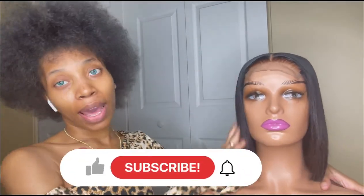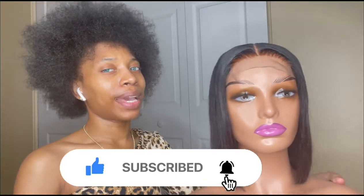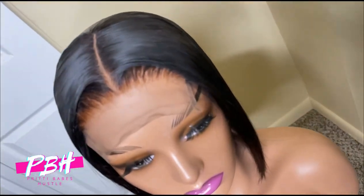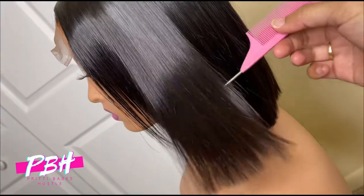Real quick, I'm about to show you how I package my wig orders. Right now we are going to be packaging this closure wig. It's a 4x4 closure, blitz down, customized, bleach knots, plucked, and cut and flat iron style, sheen shine.